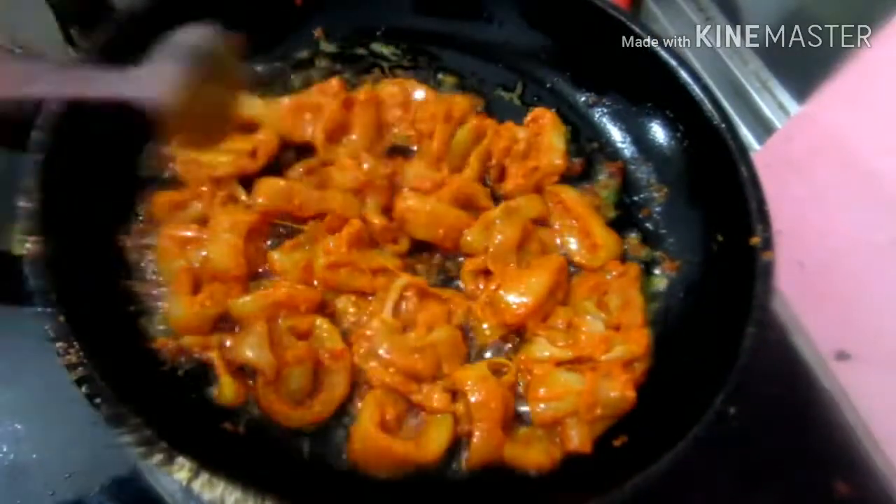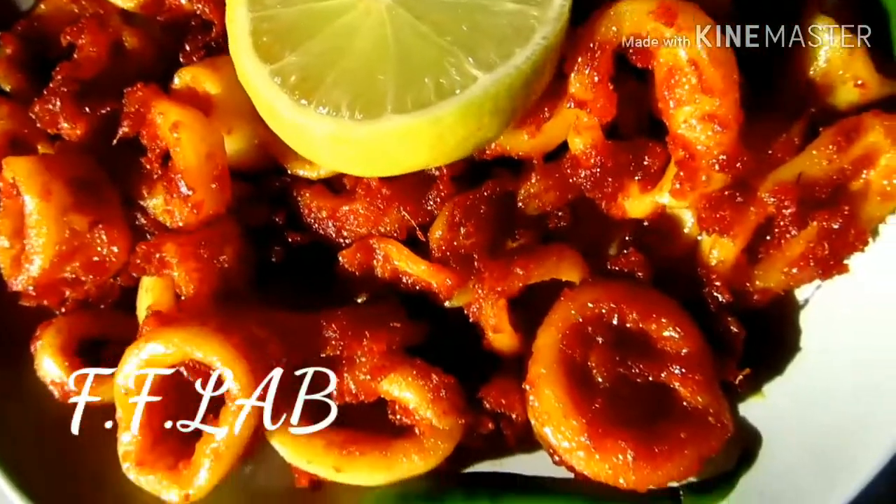Let's fry it and put it on the serving plate. Let's fry the other side too. Now we are ready — the Koondal Fry is done!